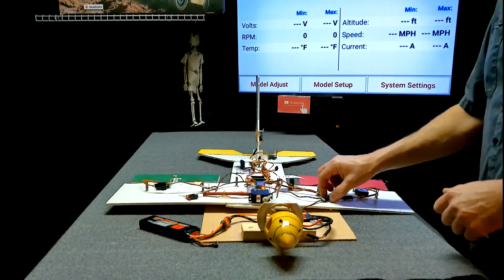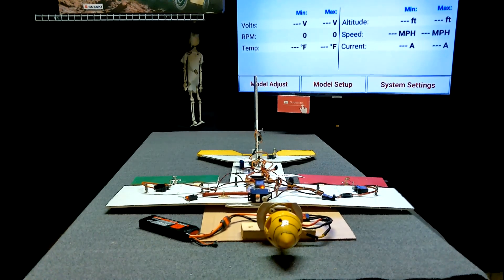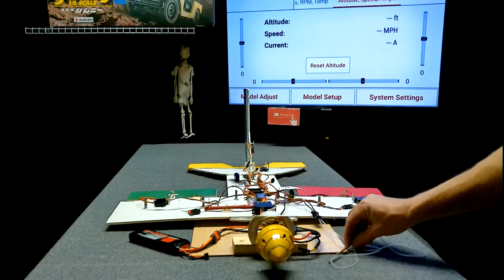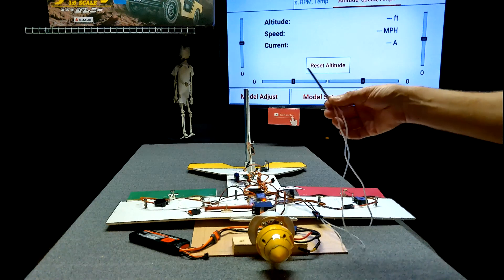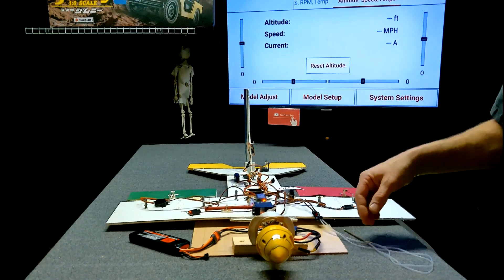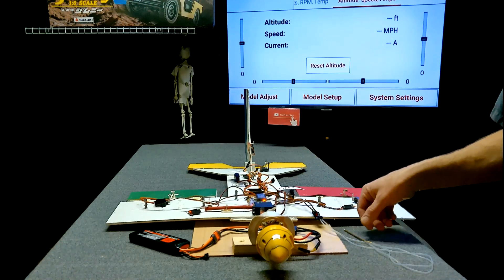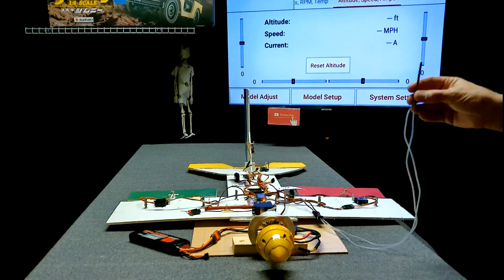I wonder if I need to hook up the tube to it and actually blow across it. So I hooked up the little pitot tube, re-ran the telemetry, and I still got nothing. So the four-pin plug side of the AR636 is still a mystery, and we'll figure it out.